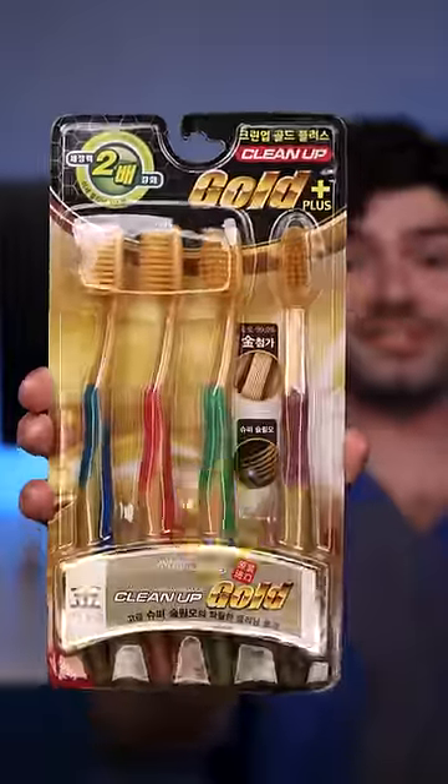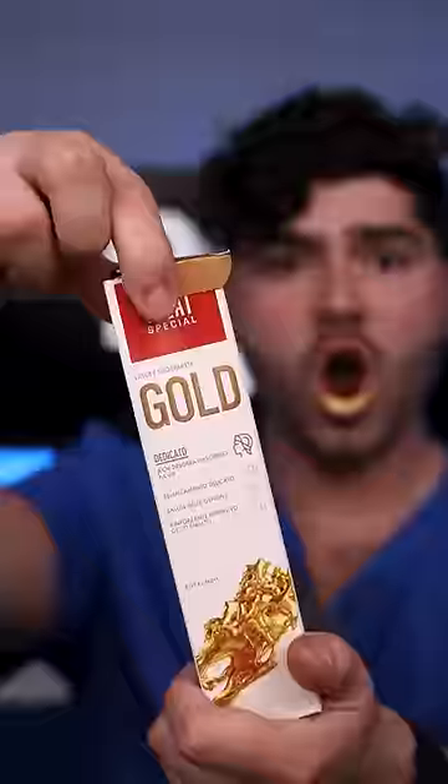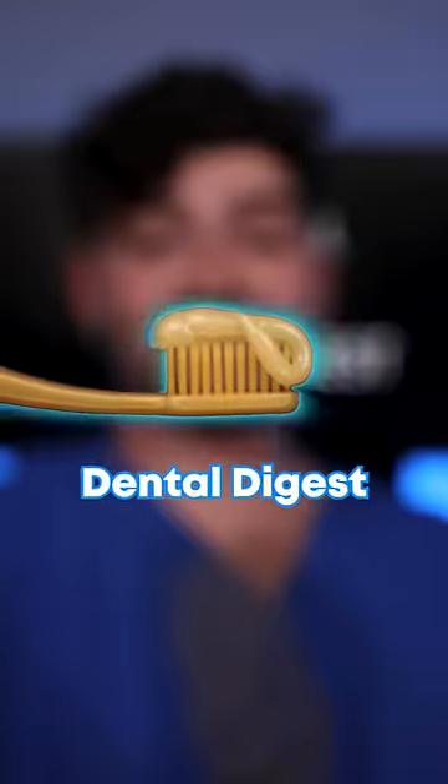It's disclosing time. Let's check the before results. Gold infused bristles, 24 karat golden toothpaste, defensive gloves. This is Dental Digest.